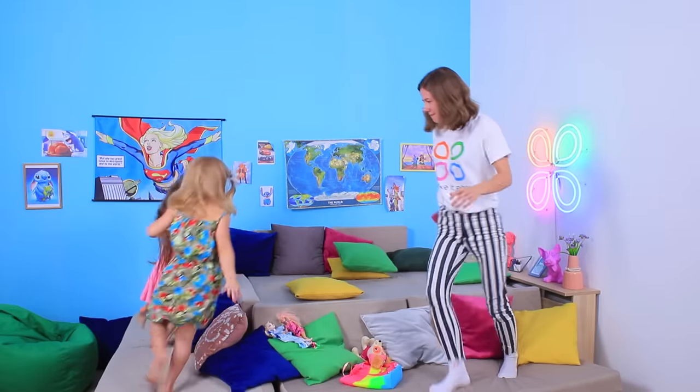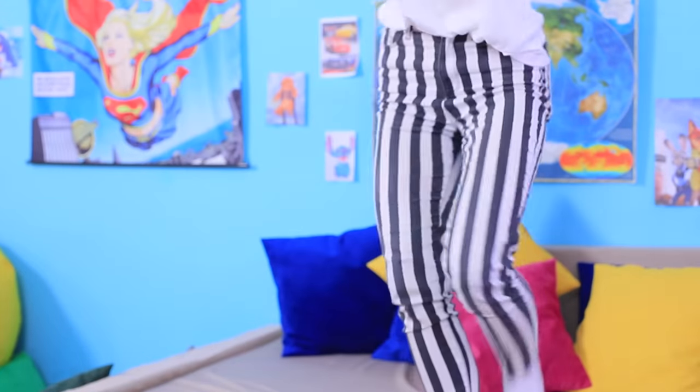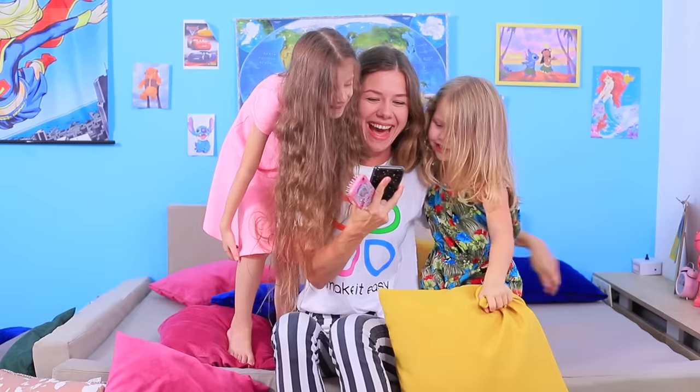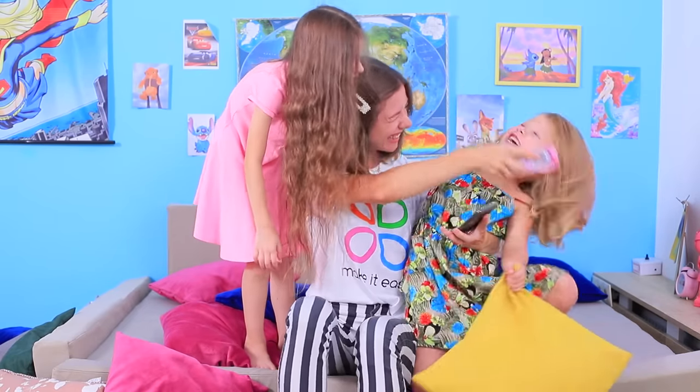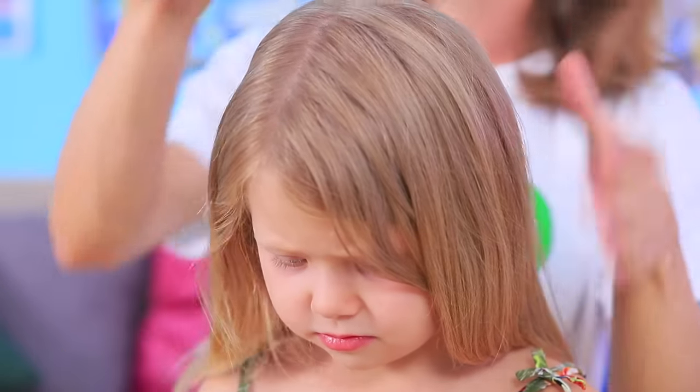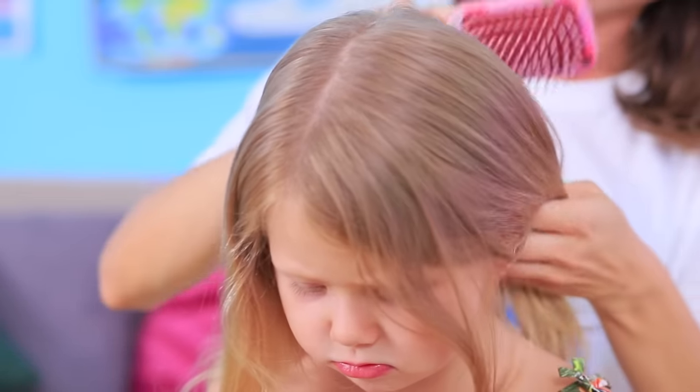We don't want any special hairstyles! Leave us alone! Then I'll have to use an old method. Girls, who wants to watch some cartoons? While the little monsters are distracted, I'll start working on a hairstyle called Little Dragon!